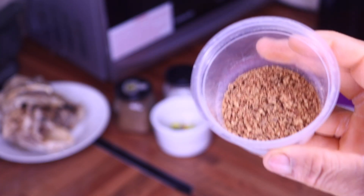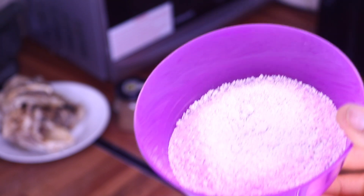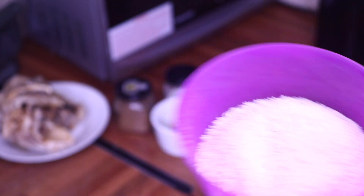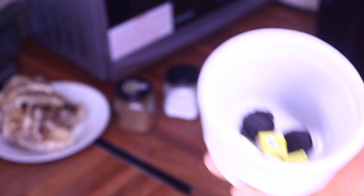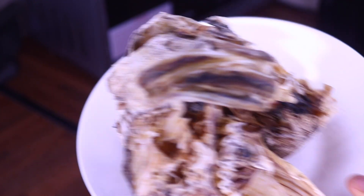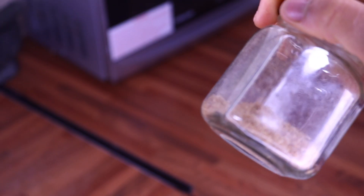For our ingredients today, we are using otasi leaves, onions, rounded ehu. For my thickener, I'm using oat flour, 2 habanero peppers, and half a sweet bell pepper, Maggie, ogili, stock fish head, and salt.